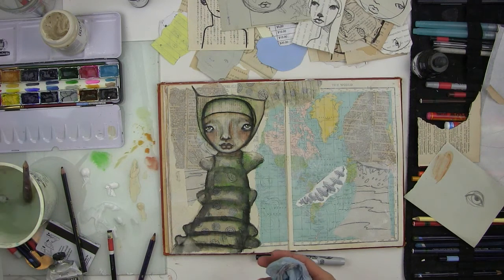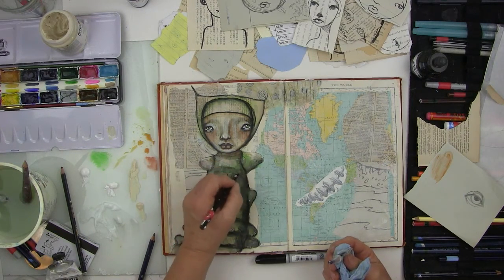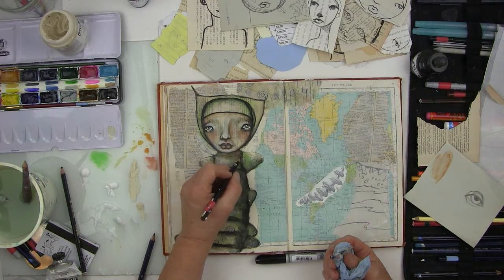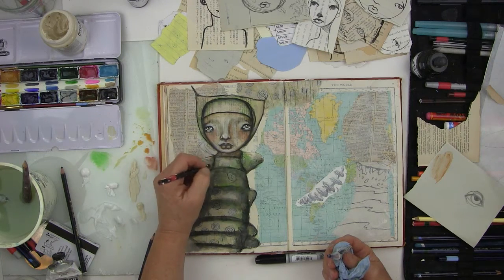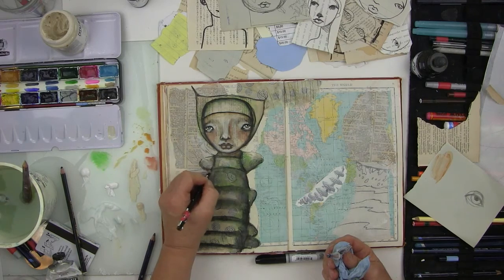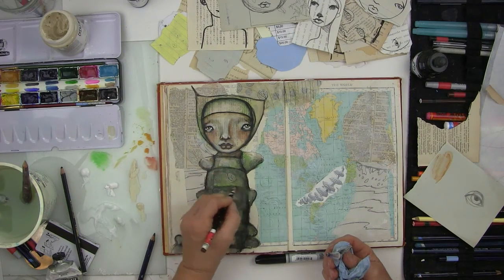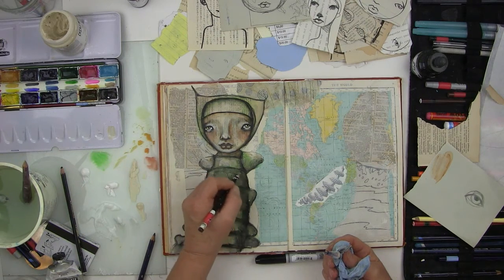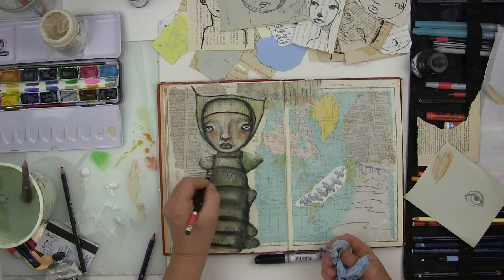Now I'm going to do the same thing I did for the face — add some detail shading. I'm using a regular color pencil for this, and then I'm going to redraw these to kind of give them dimension by rounding them on the sides, with shading between for dimension.